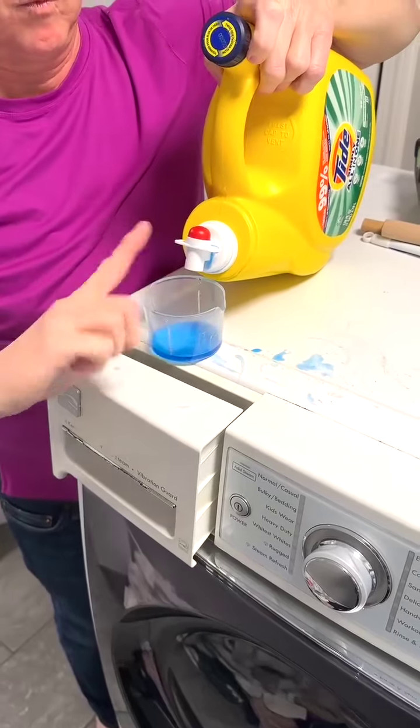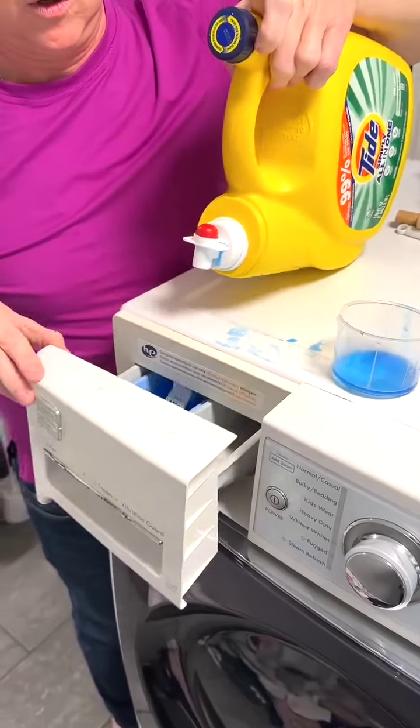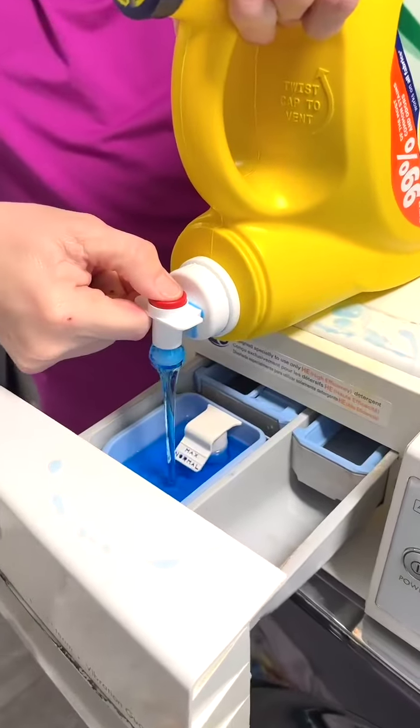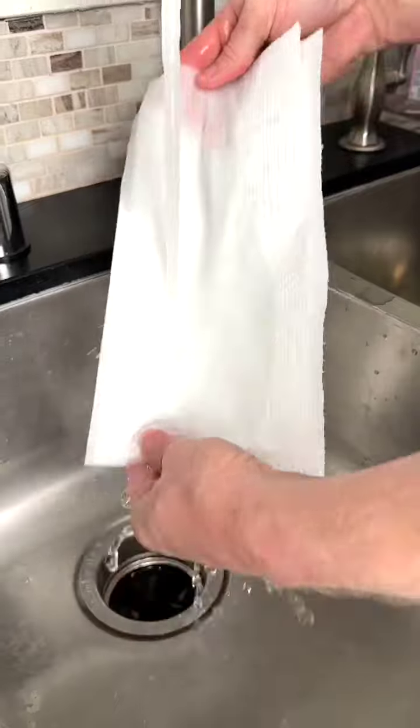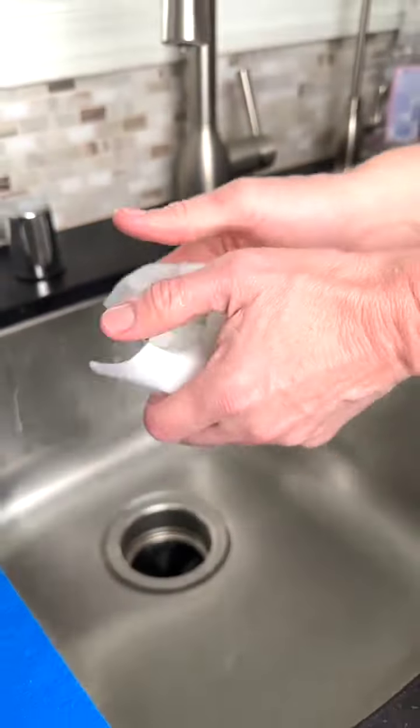Are you always making a mess while pouring your laundry detergent into the cup? Pour directly into the detergent compartment instead. Are you always forgetting to place your can of Pepsi into the refrigerator?